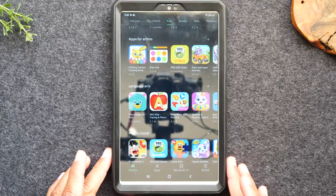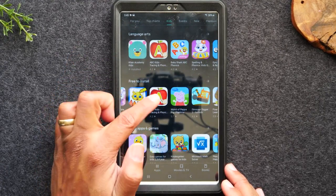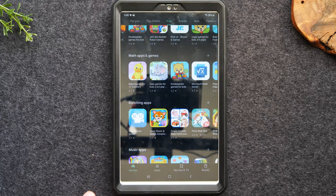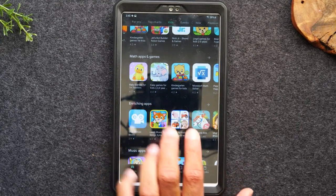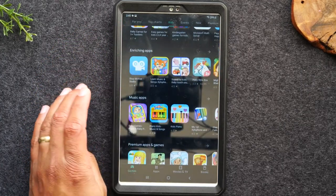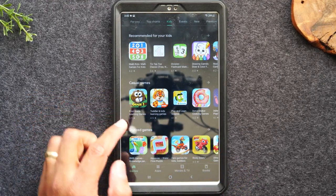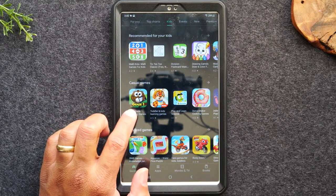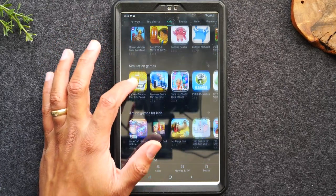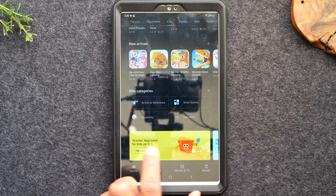You can also search by different categories: arts, language arts, or look for specific free apps. Some apps are free to download but require a small subscription to use, so be mindful of that. Some have a price — for example, Pony Style Box is $3.99. Swipe up to see all the different categories. There are apps for even younger kids, and you can search specifically for toddler apps. There are also teacher-approved apps available.